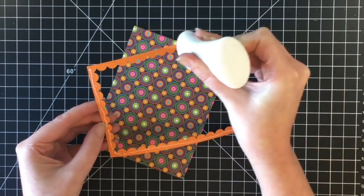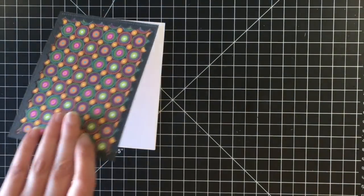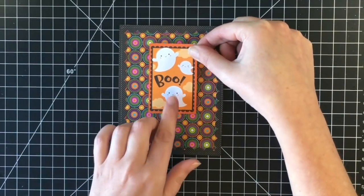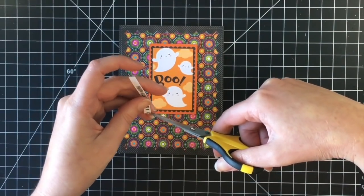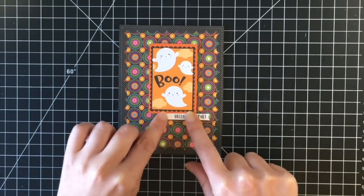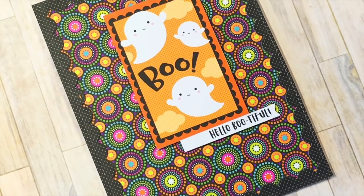I cut that out of some black polka dot paper, and I'm using a really pretty circular patterned print and one of the cut aparts from the paper pack with the little ghost on it that says 'boo.' This card is super simple but needed something with a lot of solid color to pop out from that background. It says 'hello bootiful' — so cute, so easy.